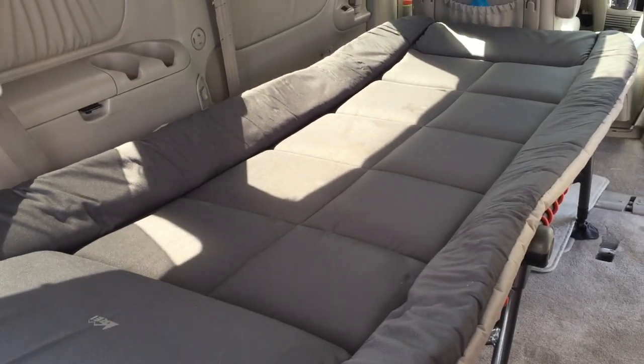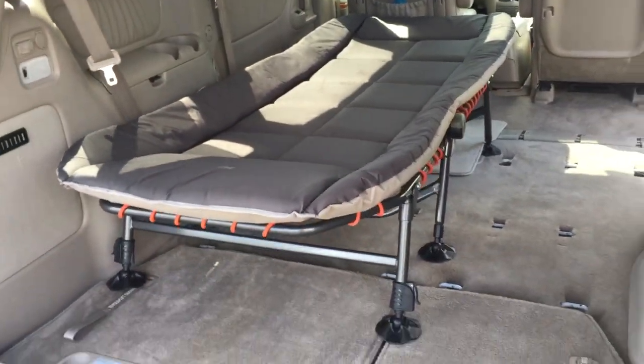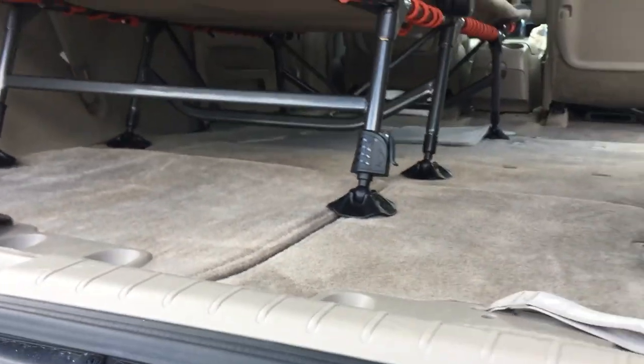I wanted to be able to use it for a day-to-day vehicle too, as its regular minivan capacity. So this cot makes all the sense for this application.